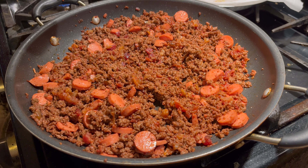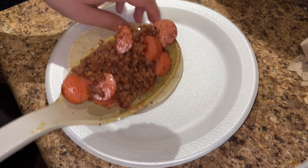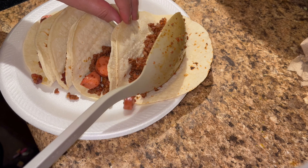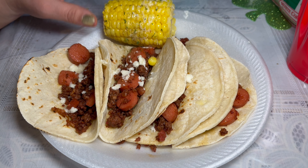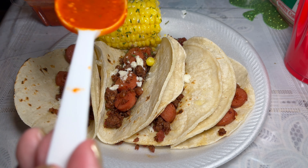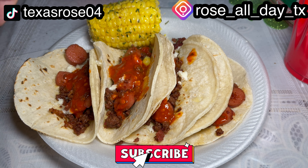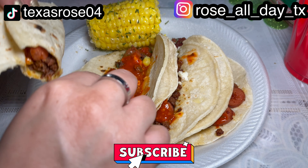All this took like 30 minutes — it's a pretty quick meal. A little bit of parsley just to give it color, some salsa, and a little bit of lemon. Mmm, so good you guys!